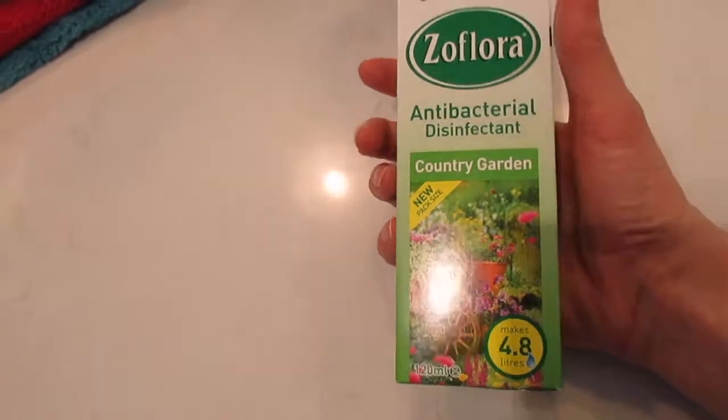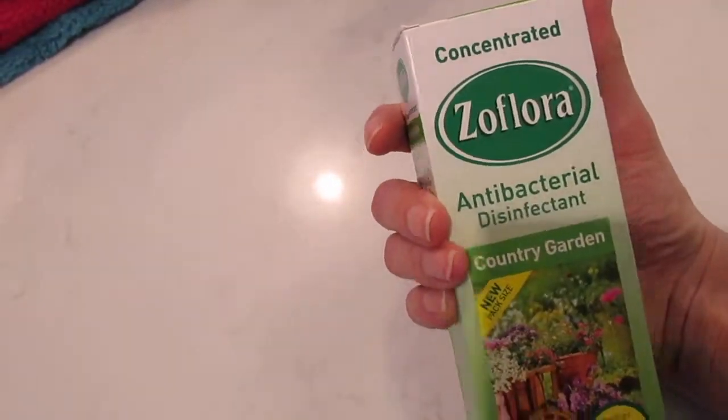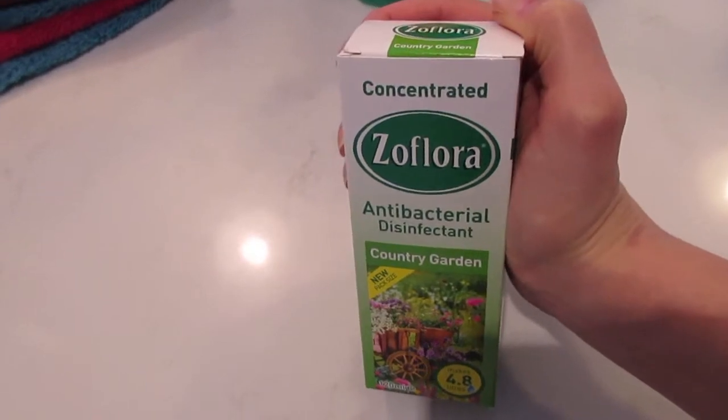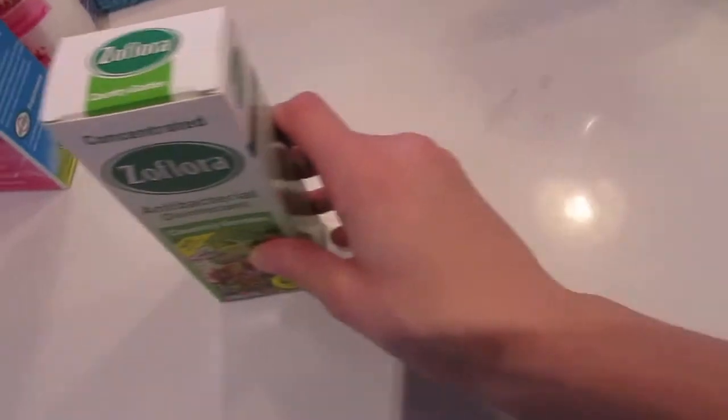Next is the Country Garden one, just in a smaller bottle. I've been using this down the sink a lot in the kitchen and it just gives off a really fresh scent. If you love Zoflora too, please let me know your favourite scent in the comments down below because I'd love to try it out.